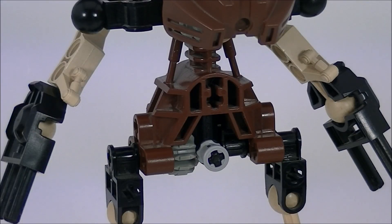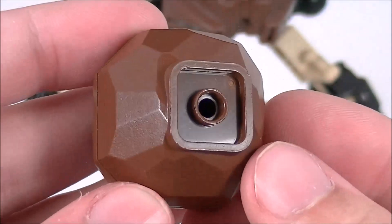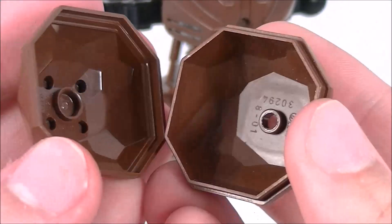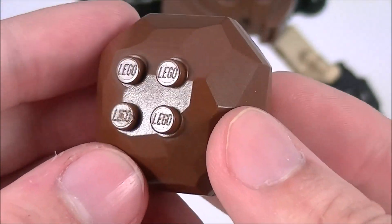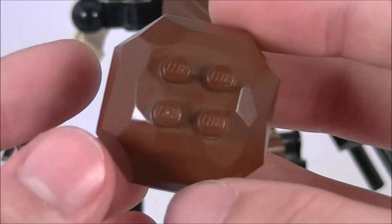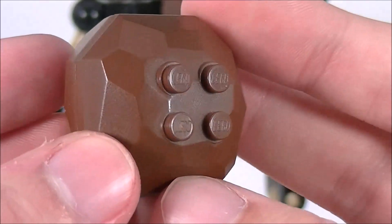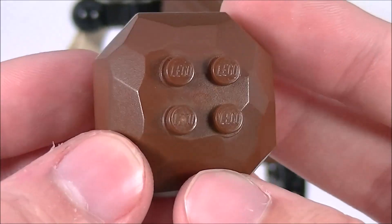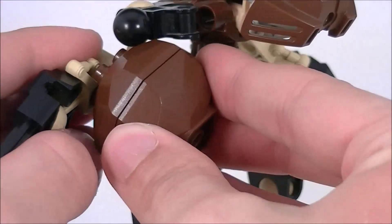Pohatu is also especially unique in the way he comes with a separate accessory in the form of this system boulder. There's no way of officially storing this on his person, but of course there are ways of displaying it with him. You can set it on the shelf next to him, you can have him hold it in some way, but I think the best way is taking these two studs and plugging them into the pinholes on the bottom of his arm.